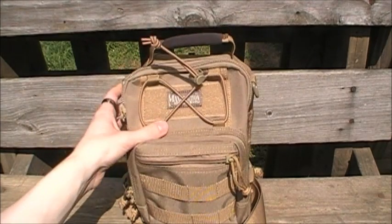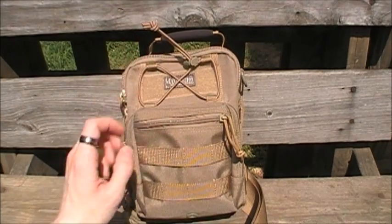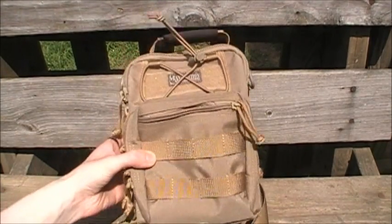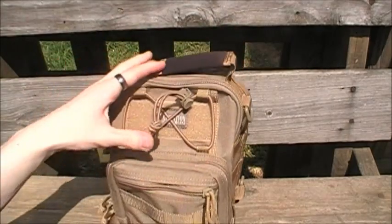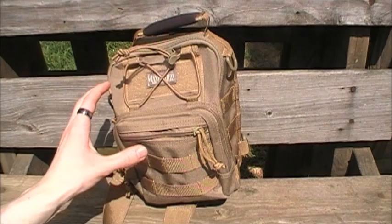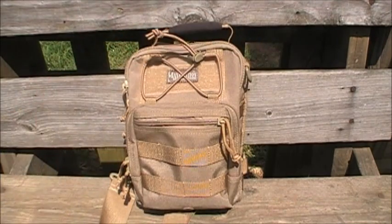That's not me being biased — that's just me having experience with this bag and absolutely loving it. First of all, I'm going to start with the coloration. This is the khaki, as you can see. This also comes in foliage green, OD green, black, and ACU digital, which all look pretty cool, but I'm partial to khaki myself.